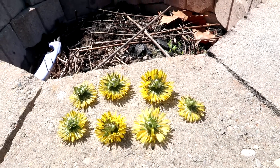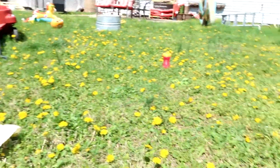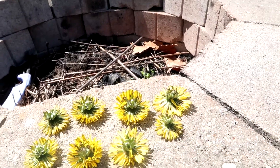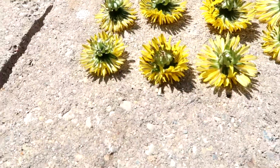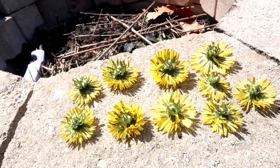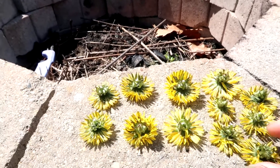You guys want to make sure that you save some of these for the bees. Obviously there's a ton, but this is the first source of food for bees usually, so definitely save some for them. Also make sure that you're not taking any from an area that's been sprayed heavily with chemicals, or that maybe your dog's been peeing in that area or anything like that. Just make sure you're getting them from a nice clean area.